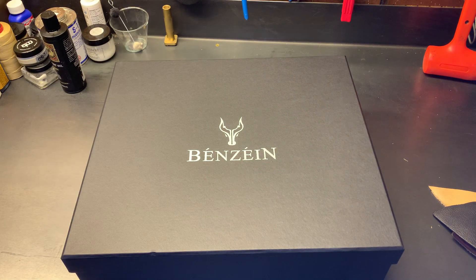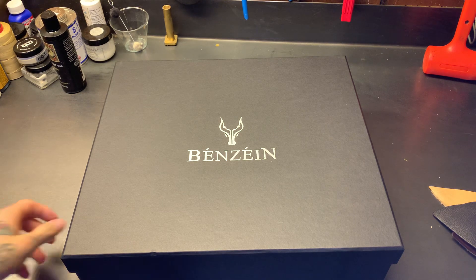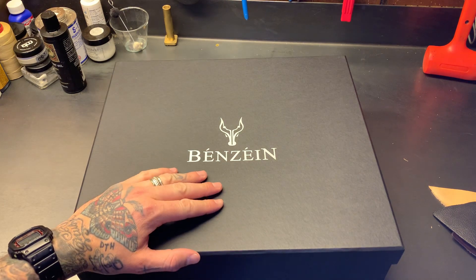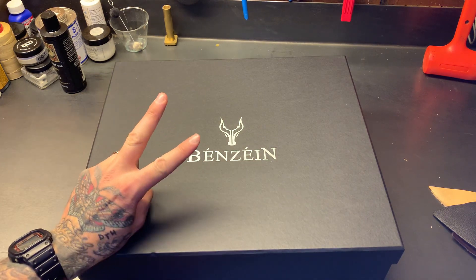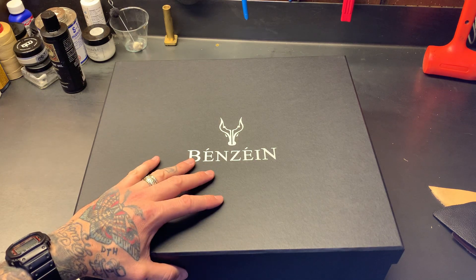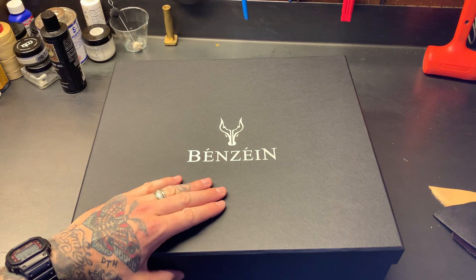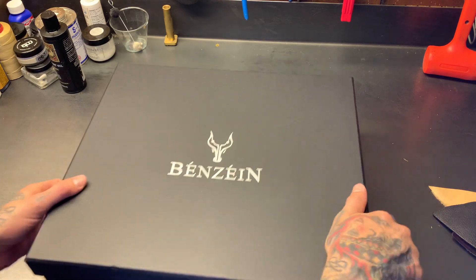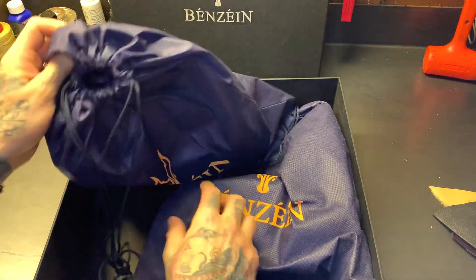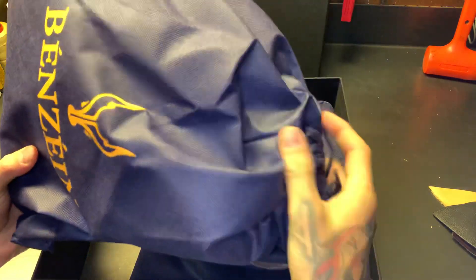Benzine is known for their laceless boots — pretty well known for their Chelsea boots, their side zips, and their engineers. This is actually the new design, the Type 2 design on the new last with a couple of new details that we'll run through. Pretty exciting.